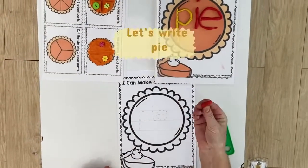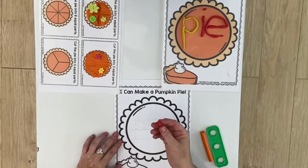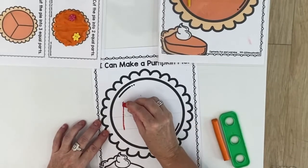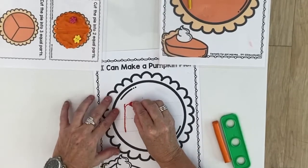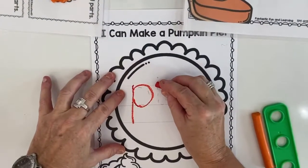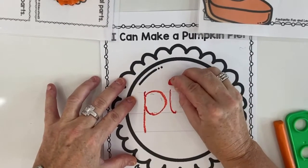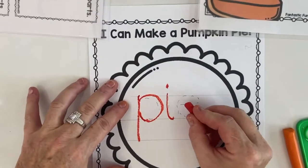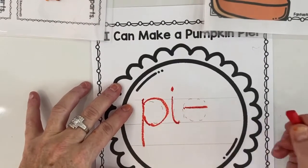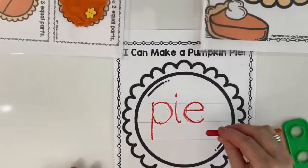We are going to be getting our pencil or our crayon and we're going to write the word pie. Starting from the top, going all the way down, coming back up and going all the way around — that's our P. Our I: going down and around with the little dot on top. Very good. And our E: we're going to start here, go all the way across, and then make our nice curl. And that is pie.